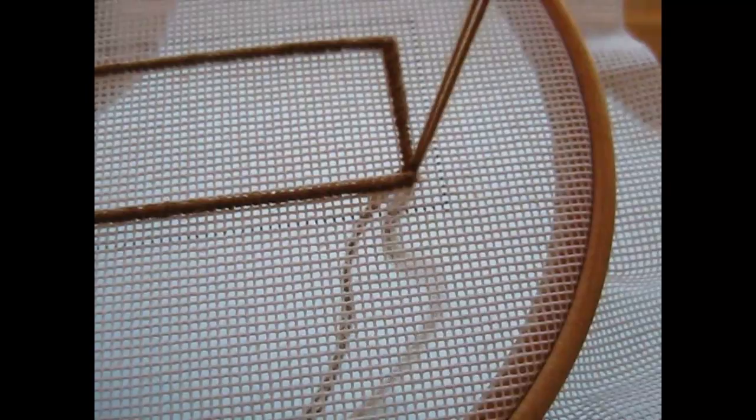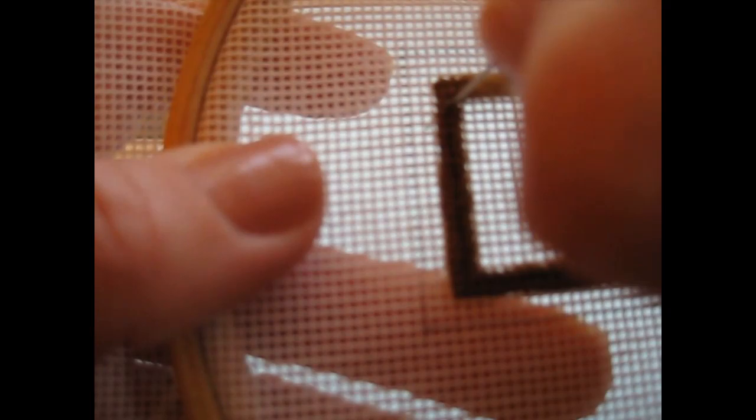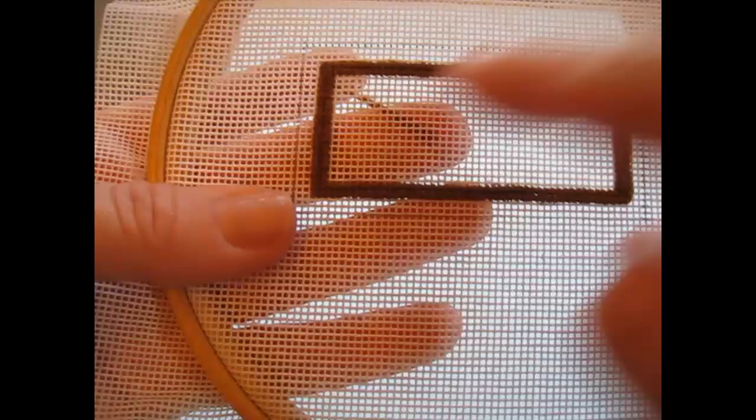I'm actually going to make this into a double row border, so rather than finishing off at that corner, I'll do the final stitch, go in below the first one, and then continue around following the inside edge of the line I've done. After the final stitch on the second row I can snip off at the back, then join my next thread in again in that corner to fill the central section first.